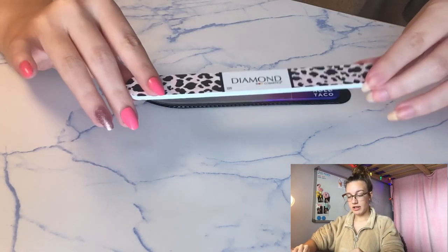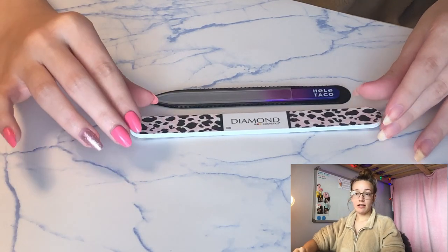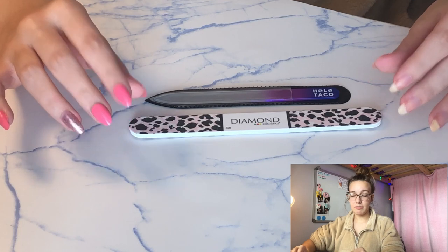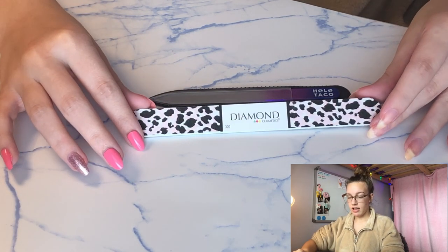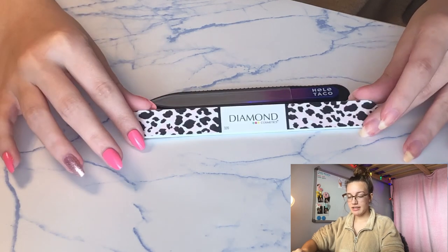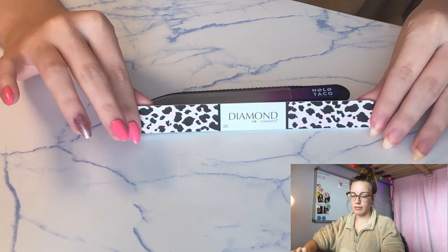There is also an emery board. I don't use this because I need really precise filing since my nails are the coffin or ballerina shape, so I use the crystal nail file. But if your nails are shorter or you aren't going for a specific shape, then the emery board is also still a really good option.